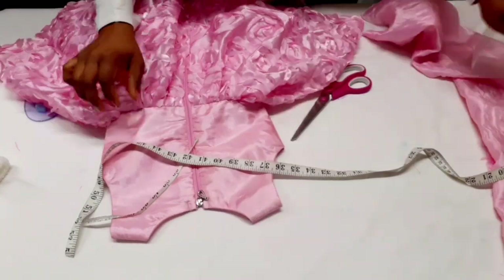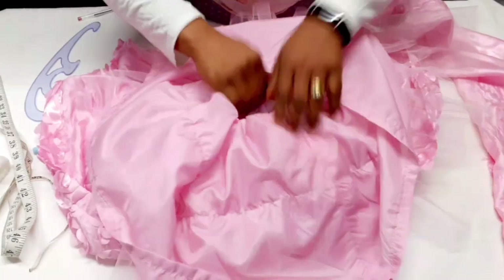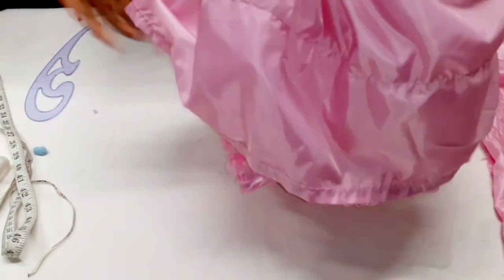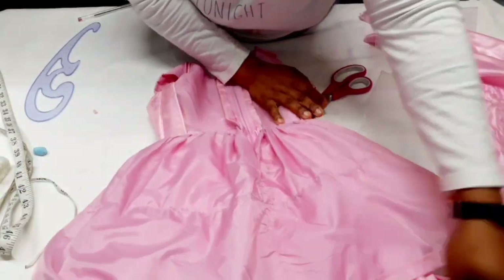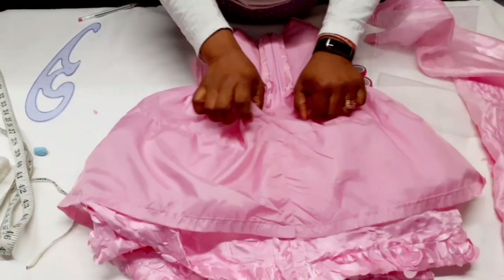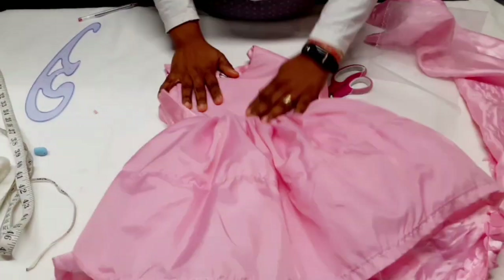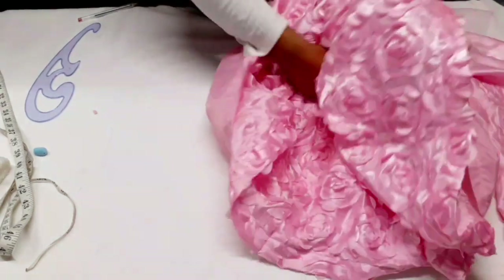We're done making the dress. I'm going to show you the inside — this is the opening. This is the front. Next we're going to make the bow for the back.